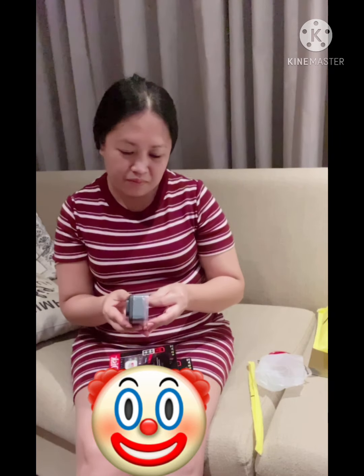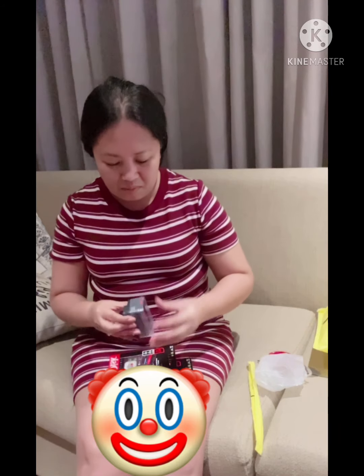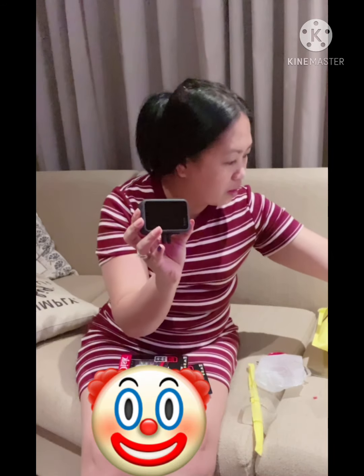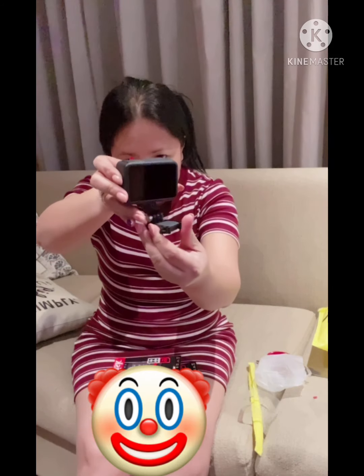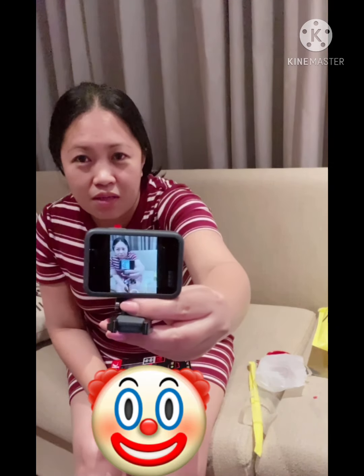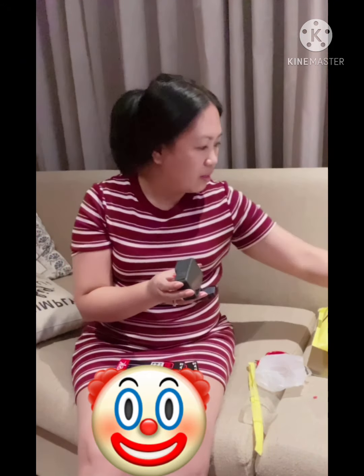I need to charge it first, guys, and there's no battery in here yet. I'll take out the cover, the plastic. Take out the lens cover too because we don't need it. And get the lens covers first. That's the one you can use for the stand. You can put it on your wrist, you can put it on your head, on your chest, on your handlebars. You can go swimming with it — it's waterproof! And this is the screw for the stand.